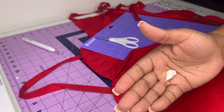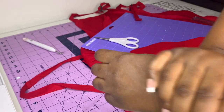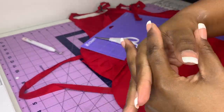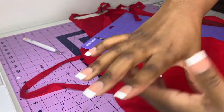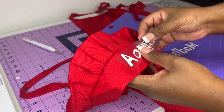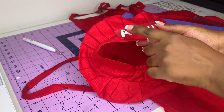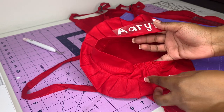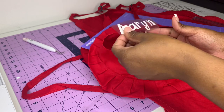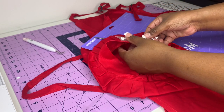Y'all know I keep it real — I looked down and my hands were ashy, so let me go ahead and put some lotion on real quick. Don't judge me — actually judge me, I don't care. You want to make sure the vinyl is in the same alignment; you don't want it all over to one side or the other, so you want to make sure it's in alignment.